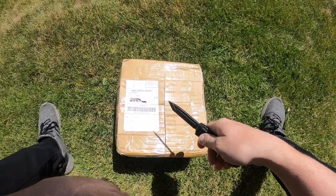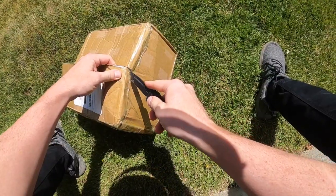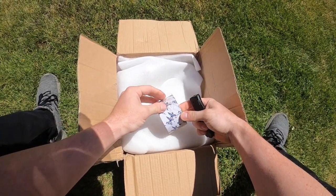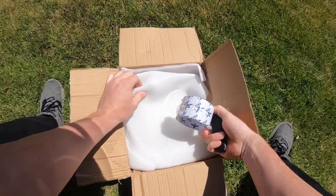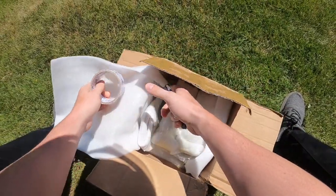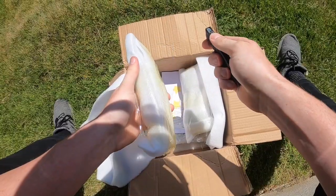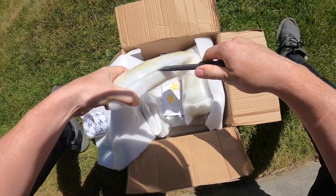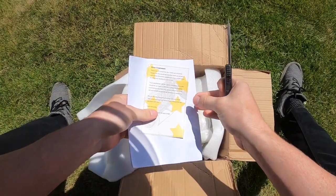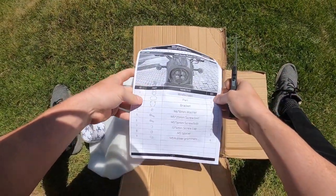I just want to do an unboxing for you guys to see what it's like and experience it with me. What on earth — why is there a bunch of tape in here? This is making me question my decisions about going cheap. This thing was about a hundred bucks, so it was about half the price you'd normally spend to get a headlight cowl.